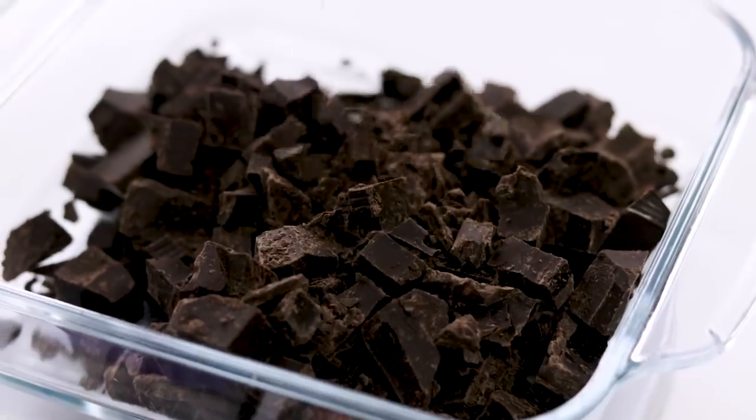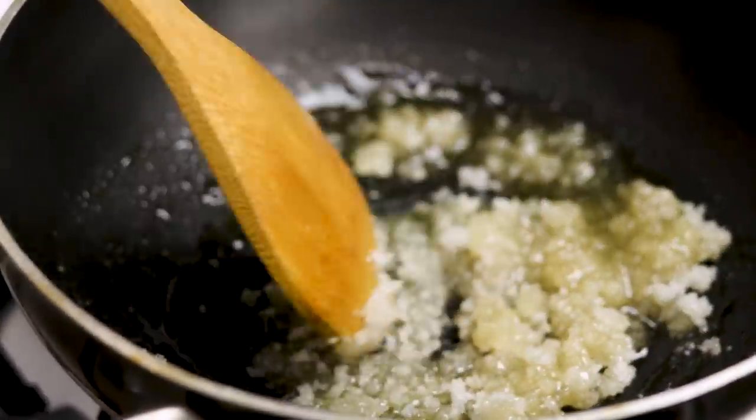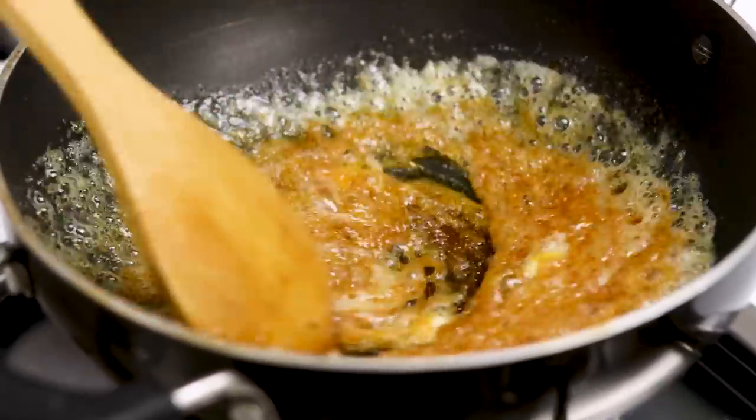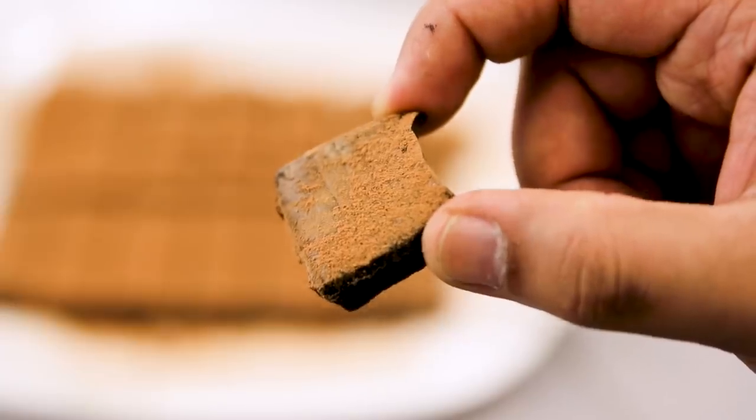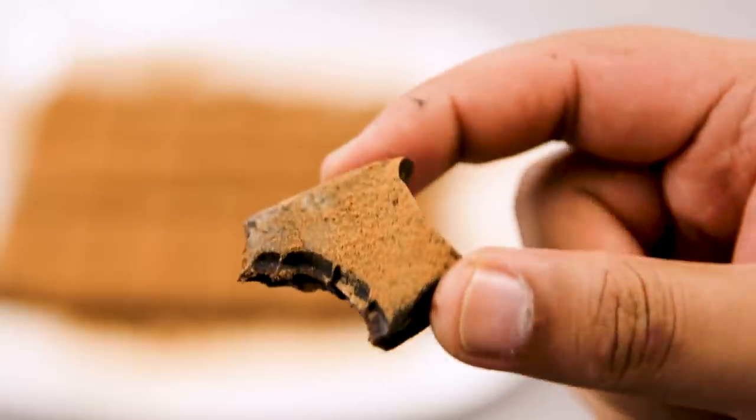Today we are making a recipe of chocolate fudge. This is a very interesting recipe — it has a flavor of caramel as well as chocolate and it can stay for up to 15 days. Hey foodies, welcome to Cooking Shuking. Many of you have been wanting me to make a chocolate dessert. Today we are going to make a butterscotch chocolate fudge. Very easy to make as well. So let's get cooking.